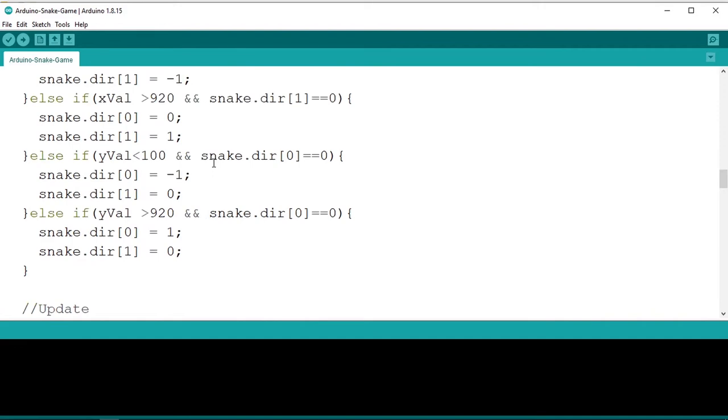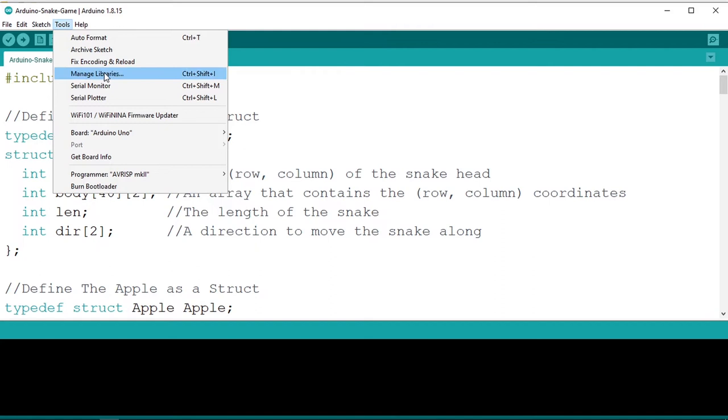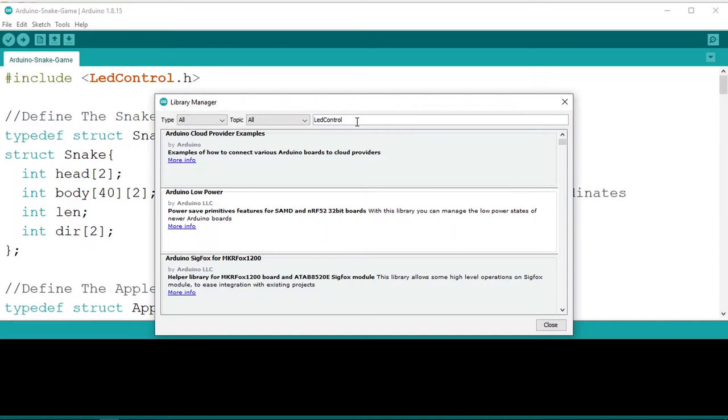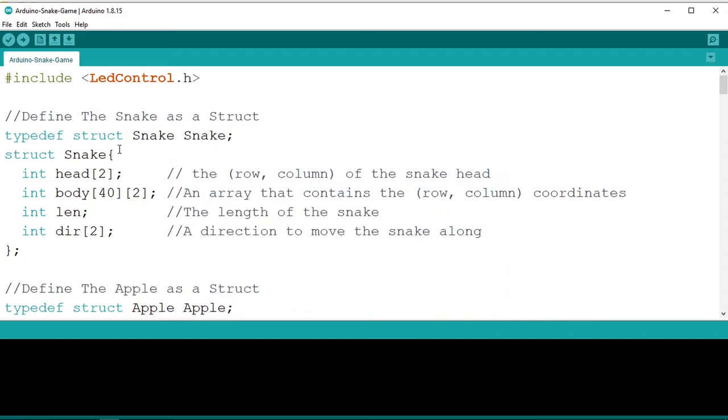To run the code you need to download the LedControl library. Go to Tools, then Manage Libraries, and search for LedControl. Make sure you have the correct library — I'm using version 1.0.6. This library allows you to control the matrix that uses the MAX7219 and MAX7221 drivers.